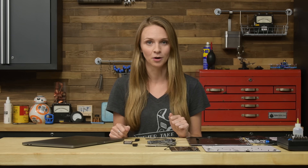Hey guys, we're in the middle of our teardown of the new 15-inch MacBook Pro, and we stumbled onto something interesting we had to stop and show you.